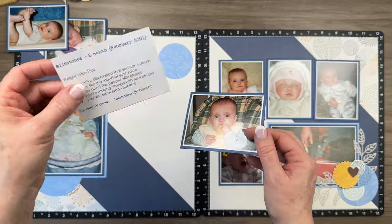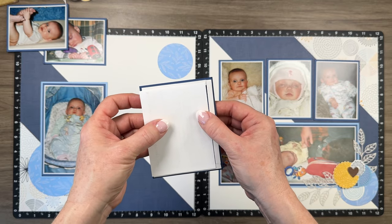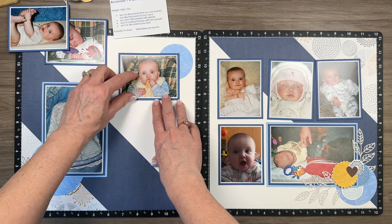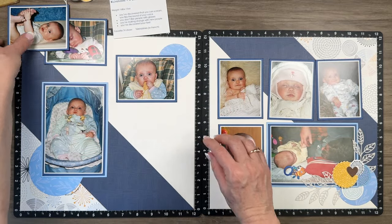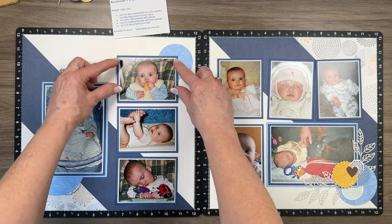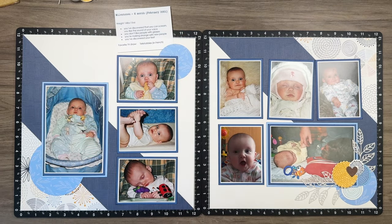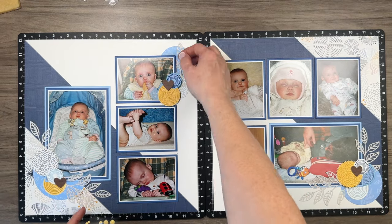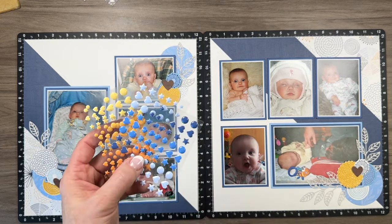I like to print on regular copy paper first so I can make adjustments before printing on cardstock. This is going to go right inside this photo. When you use thin 3D foam tape there's not a lot of height difference between the three photos, but it will allow the journaling piece to slide in and out much easier. I didn't completely adhere down this piece until I finish my journaling.